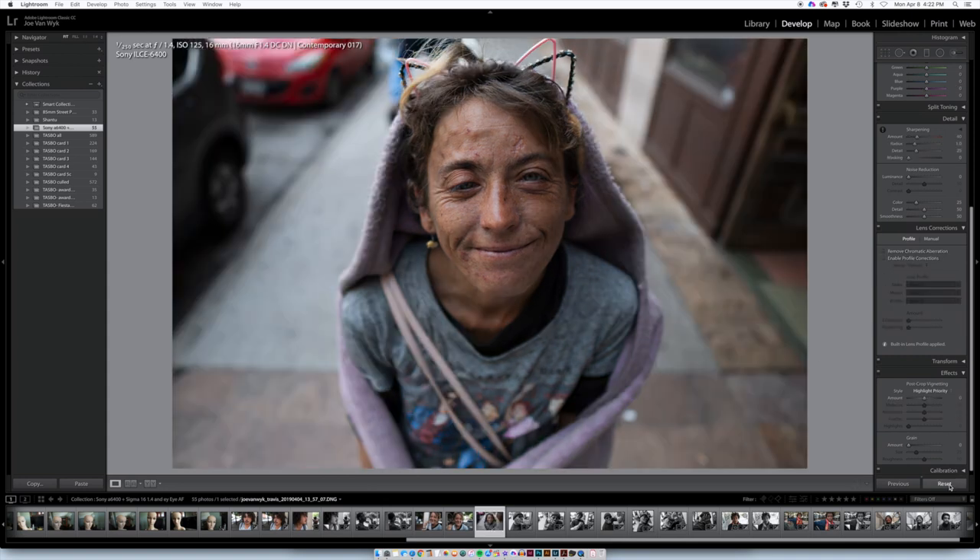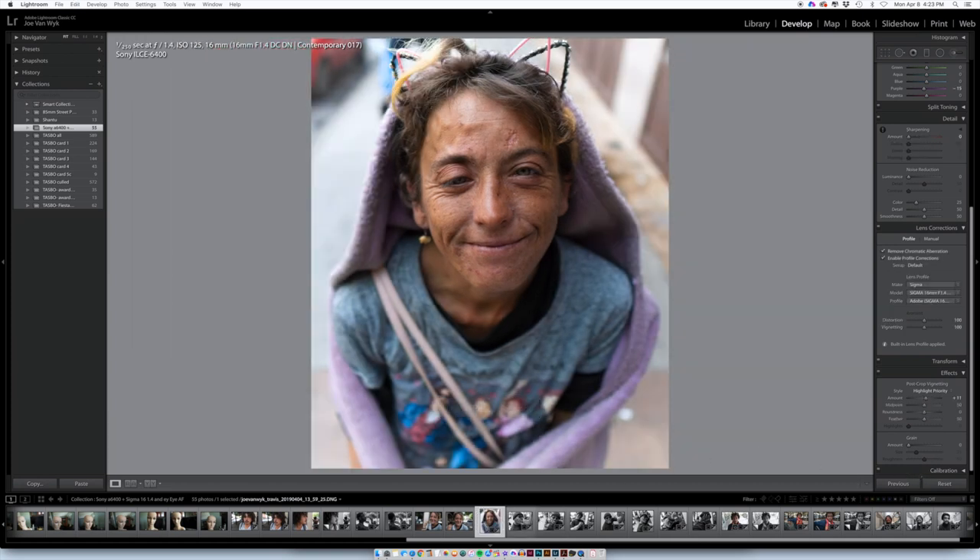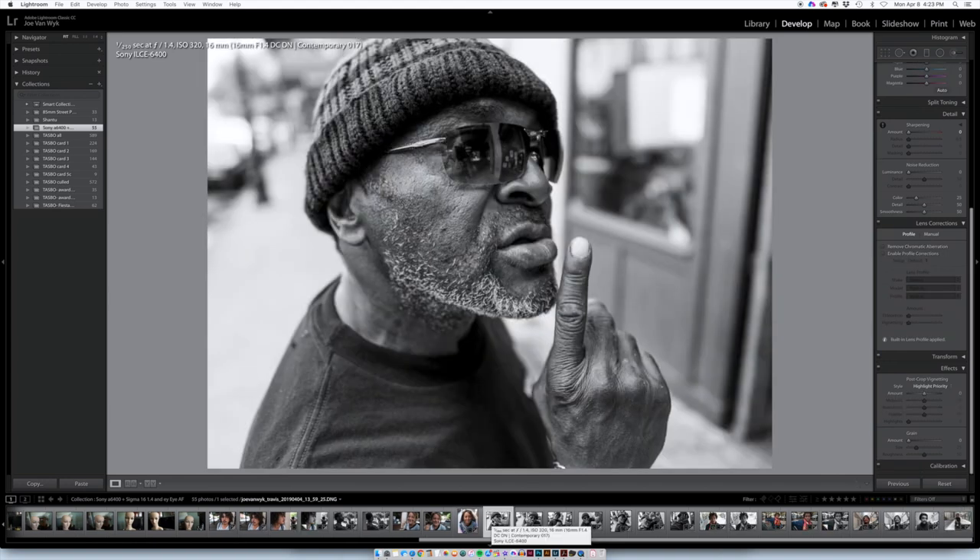This is an example of what you deal with at 24mm equivalent — you end up catching a lot of garbage in the perimeter that you don't want, so it's really harder to find a clean background to isolate the subject. Hence the cropping. That came into play in this next sequence too. All of these I converted to black and white — it was still maintaining focus on his eye.